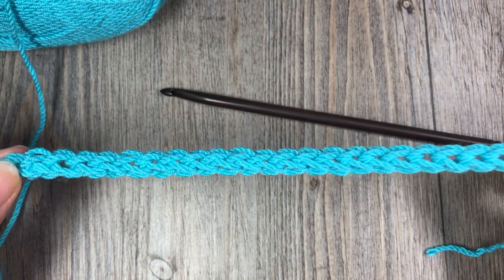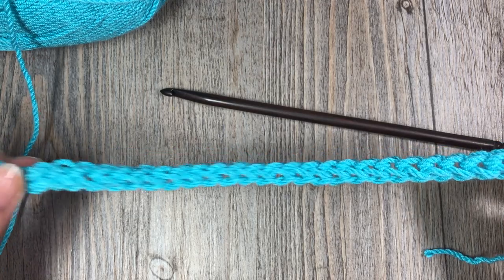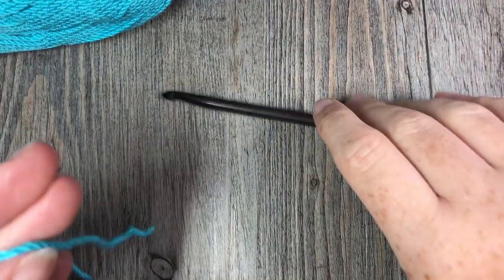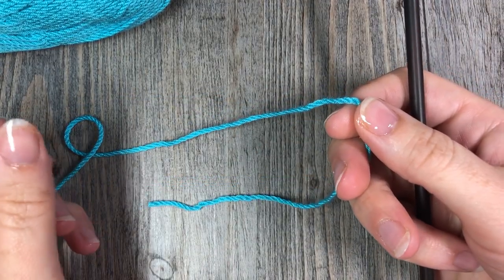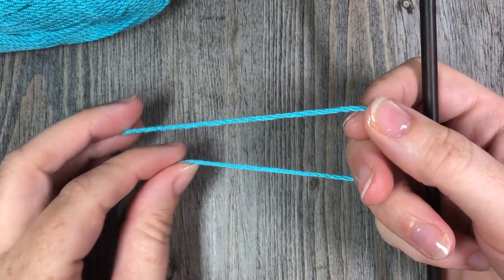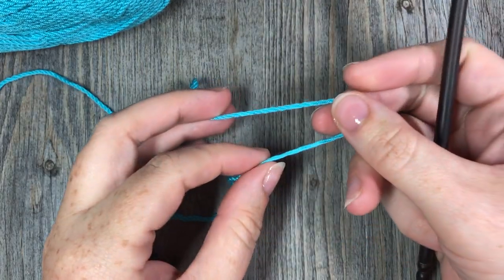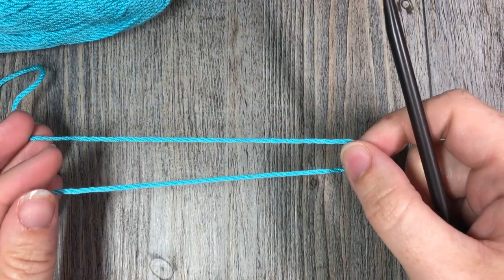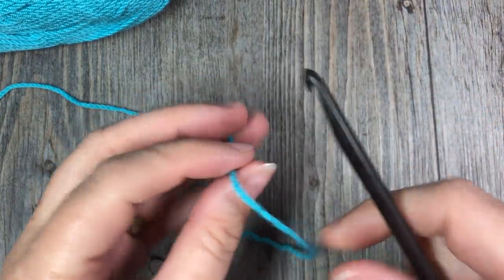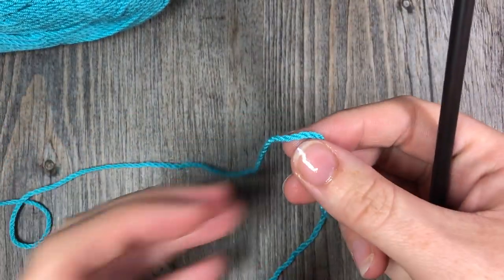So today we are going to learn how to make a foundation single crochet. Thank you very much for joining me today, and if it is your first time to my channel, feel free to check out some of my other videos and stitch tutorials. I upload a new stitch tutorial every Sunday morning and I also have free crochet patterns. If you haven't subscribed yet, feel free to go ahead and subscribe — I would love to have you join me each week.